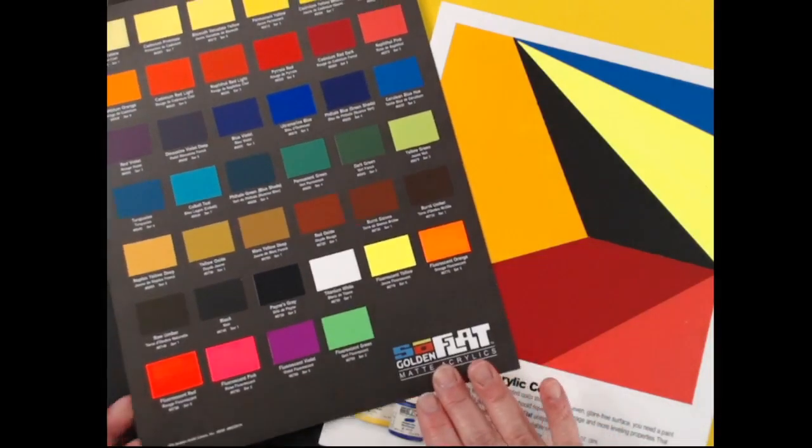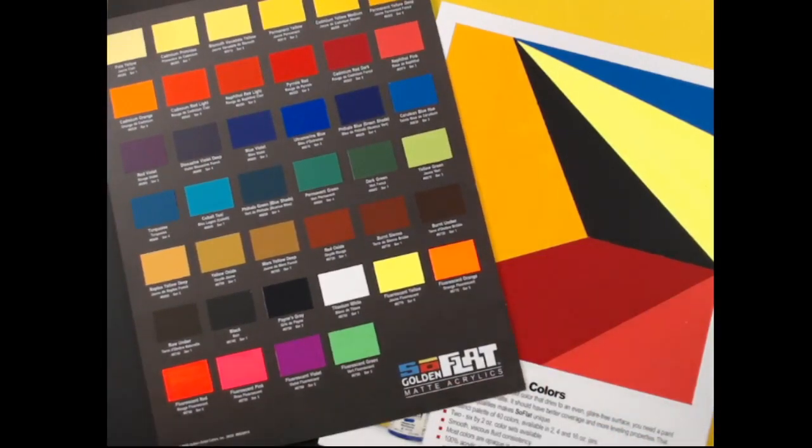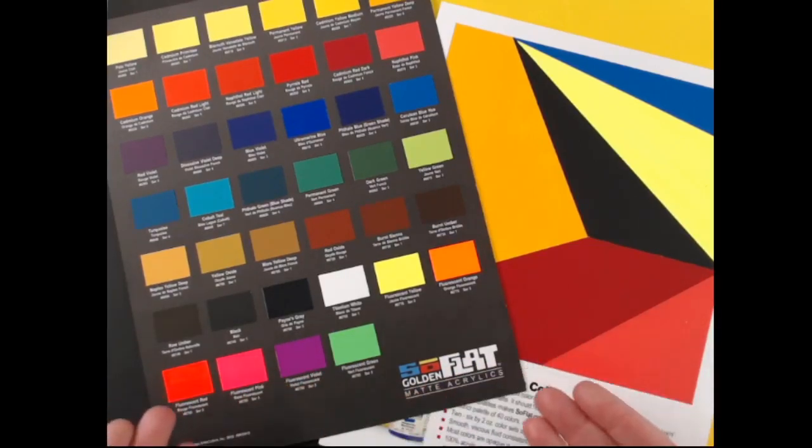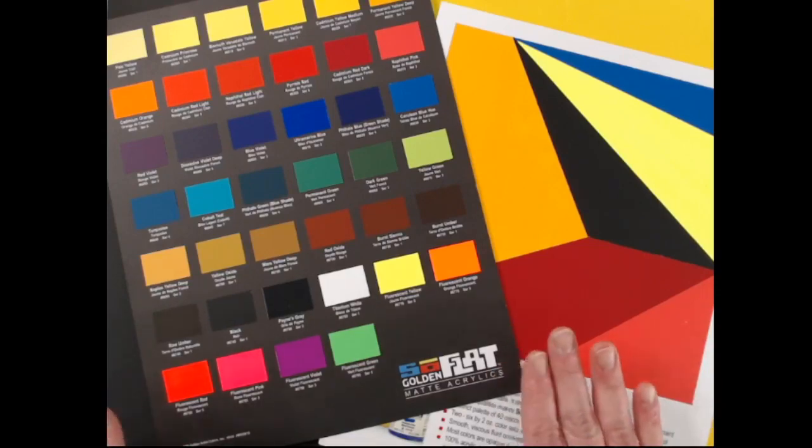So what is SoFlat? It was fun when we were trying to name this paint because we went around and around, and the reality is what SoFlat is is a low-viscosity, flowing, leveling, matte paint. And it really is extremely matte. SoFlat really does describe the paint in two ways: its leveling characteristics as well as its sheen.